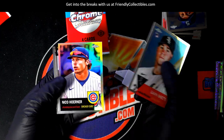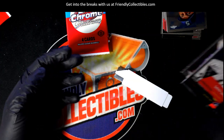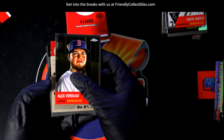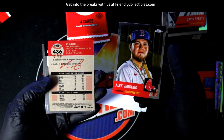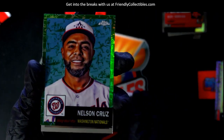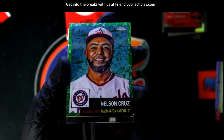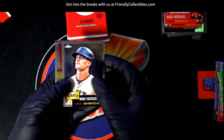There's a Gavin Sheets rookie, Nico Horner refractor, Larry Doby legend. Here we go — number to 99! Nelson Cruz — oh right, that's the toil parallel, green toil, number to 99. Nice. Nelson Cruz.